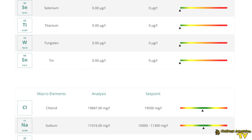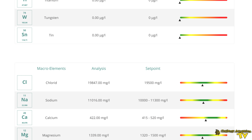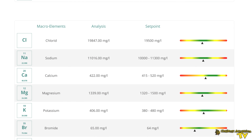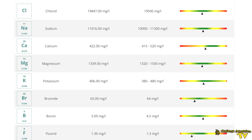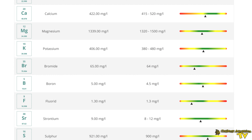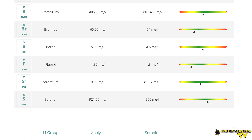Tin is another one that can be a contaminant in certain water, but we've got a very good analysis of zero. Calcium is one of the elements we often test with hobby grade test kits — our natural seawater calcium is 422, which is slightly on the low side but still within the green. Our magnesium has come in at 1,339, and we have a good ratio between the two — the ratio of calcium to magnesium is particularly important. Our potassium is coming in at 406, which is good; you don't want to have low potassium in your tank.